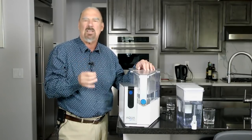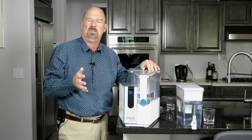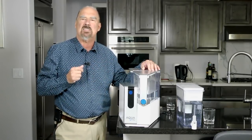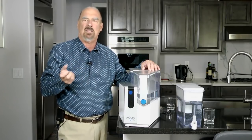It tastes really good because it takes out pretty well everything that's going to impact you and your health. And this particular model, as you can see, is a countertop. It's very easy to use and it's driven by electricity.